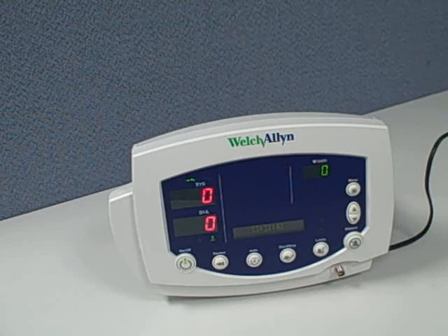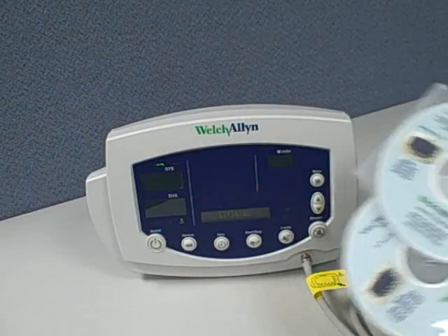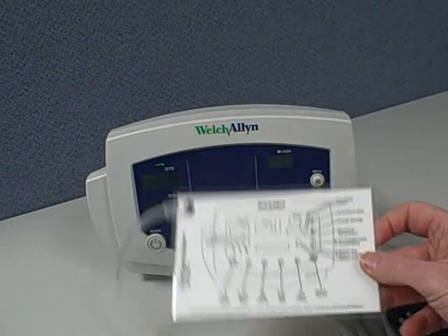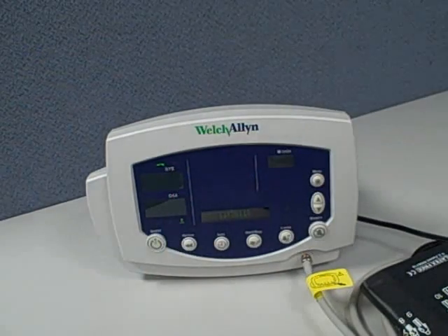An internal rechargeable battery is standard. Also included in the package are directions for use in 10 languages, and a convenient hang tag that can stay with the monitor that points out all the important buttons and readings that you need on short notice.